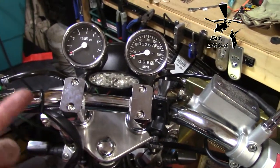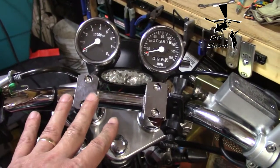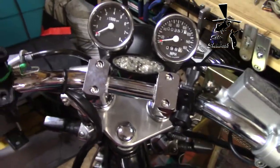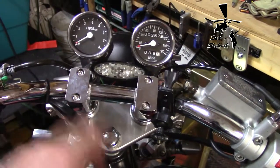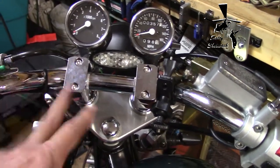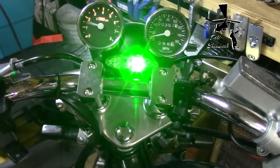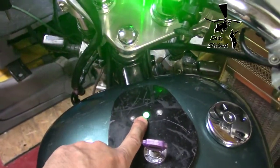I had to do some modifications because the neutral sensor light has its own positive and negative, so I had to desolder some stuff in the back and use auxiliary wires to wire it up. But there it is — that sucker is bright.